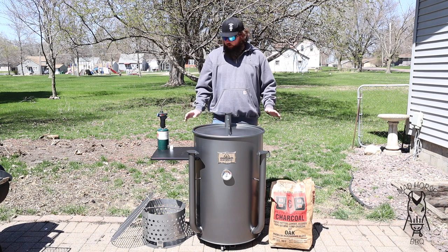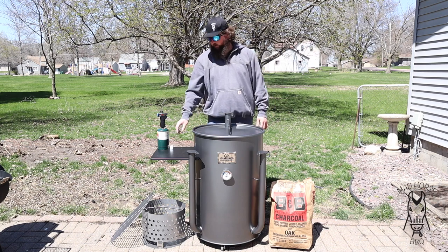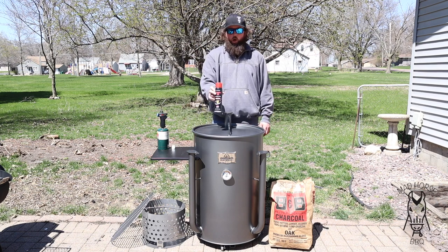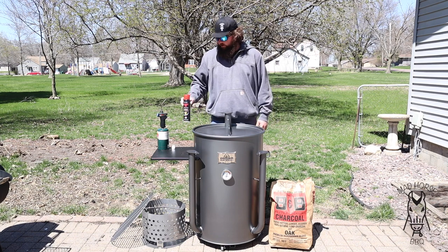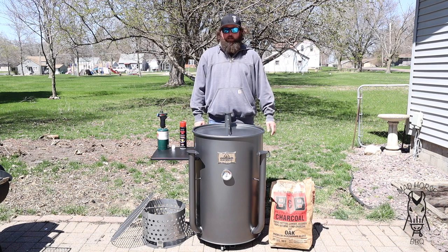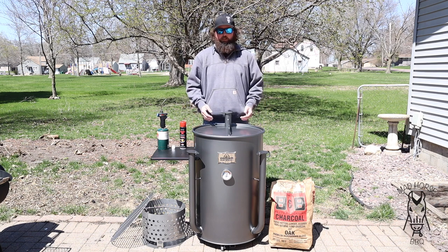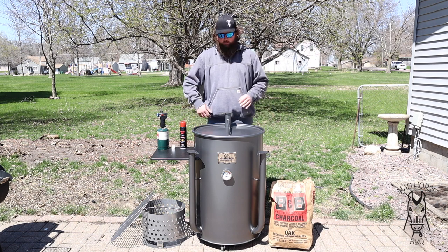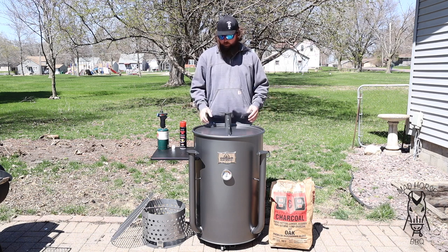This will be super simple. All we're going to need is some charcoal, our drum, a little paraffin wax cube — just the little Weber ones — and some canola oil. I believe canola oil actually means Canada oil. I'm super excited to finally get this thing lit up and kind of play around with the temp control. From all the videos I watched and my little bit of experience with my UDS, temperature control on these style cookers is very simple, which is something that attracts me to it.